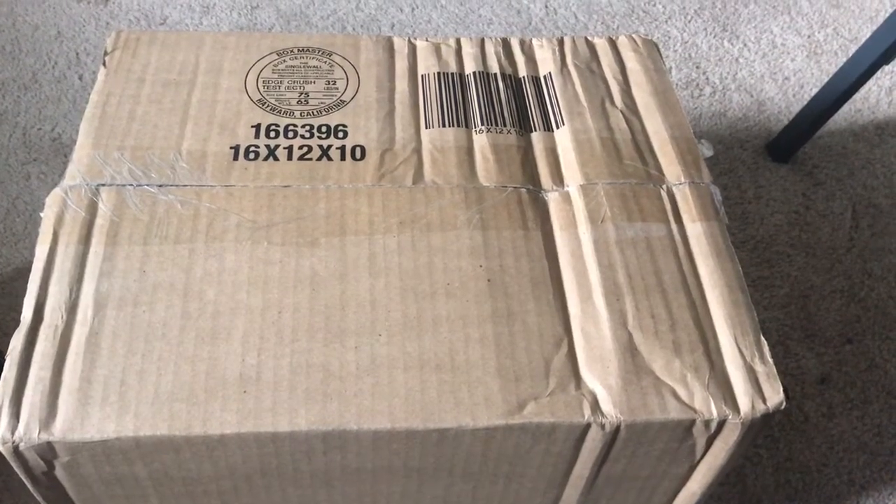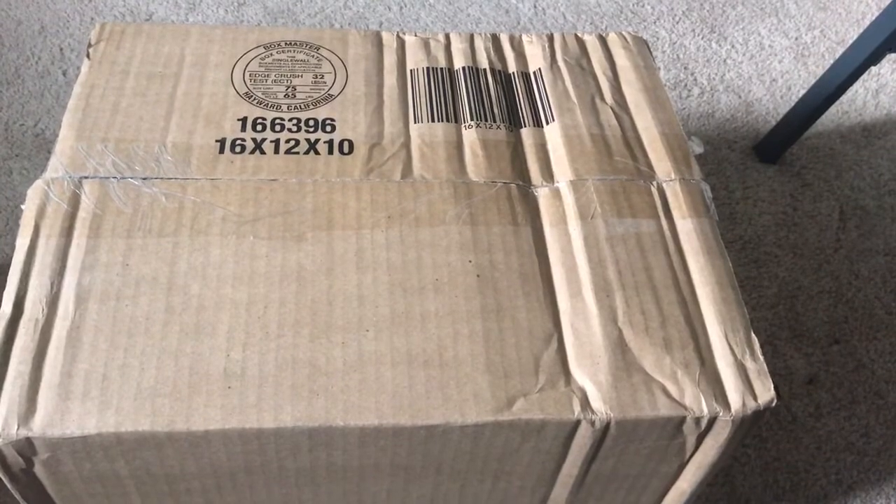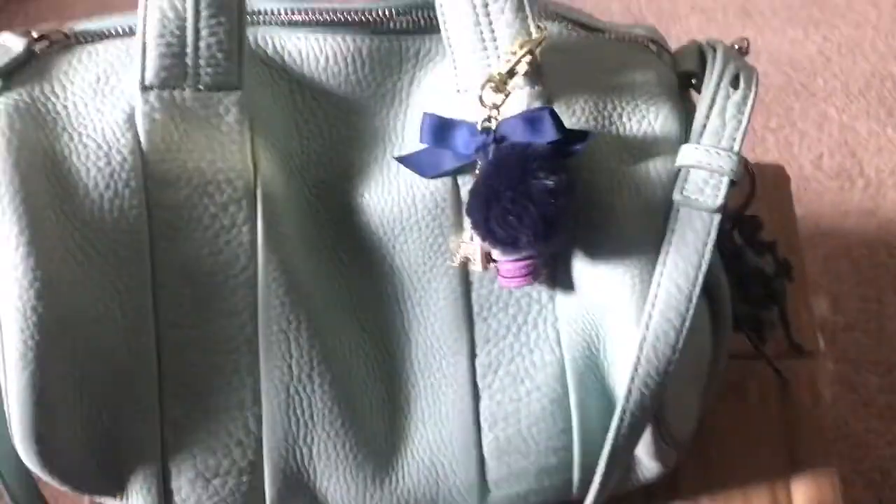Hey YouTube fam, I'm doing a quick unboxing — this is another bag I purchased from The Real Real. I've been carrying my Alexander Wang in the color peppermint, so I was on The Real Real browsing around.